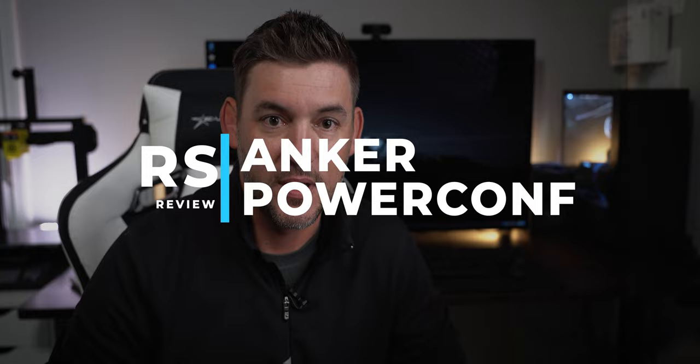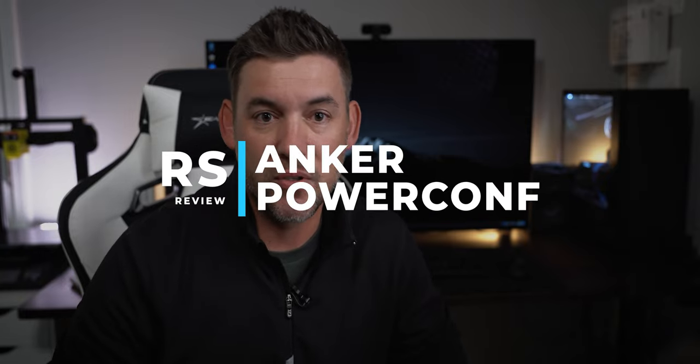Hey guys, how's it going? It's Rob Sutt and we're back here with another review today. Today we are actually going to look at my new video conferencing setup in my newly renovated office down here in the basement. If you guys have seen my previous video on my overkill video conferencing setup, Anker reached out to see if I wanted to try out their Power Conference products and see if that would be a better overall solution here in the office. So let's take a look.